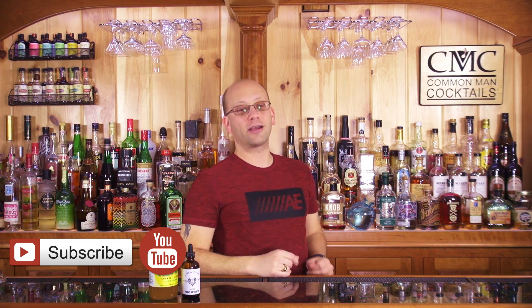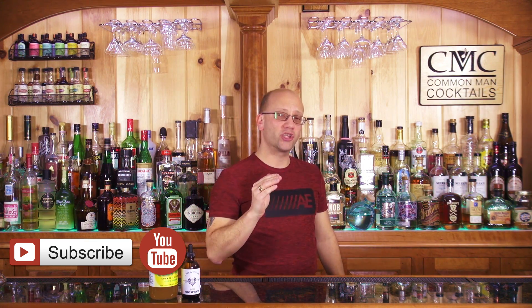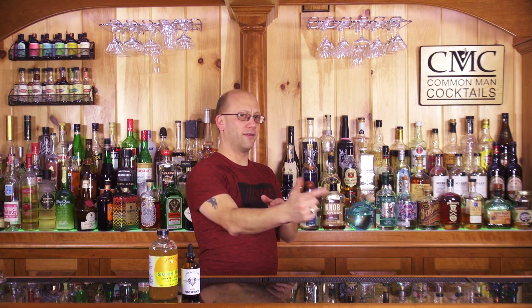Don't forget, like this video. If you're on learn.awesomedrinks.com, there is a like button and a place to leave comments if you have any questions. If you're on YouTube, don't forget to subscribe to the channel to get more videos all the time. You can like on YouTube too, so don't be wary of that button.